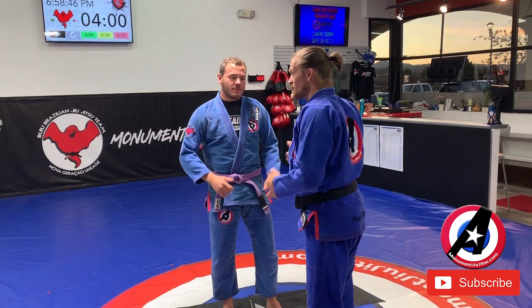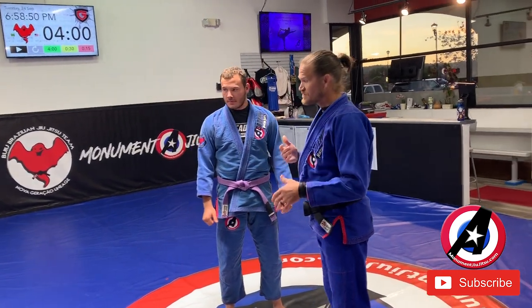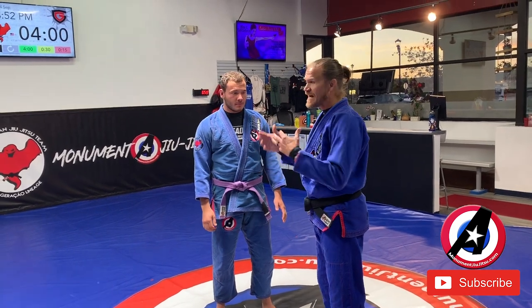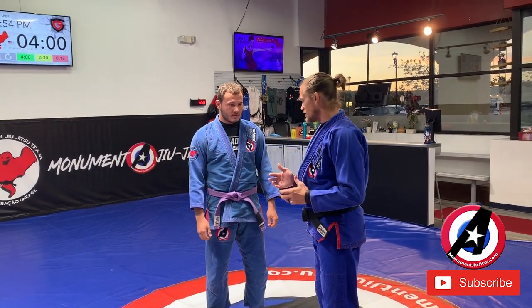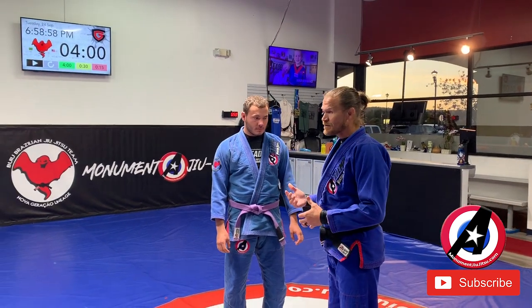Alright, this week we're doing arm drag. Last week we did arm drag from our knees and from sitting down like butterfly guard. This week, since you guys have a little bit of familiarity with it, we're gonna do it from standing and how to get a takedown from an arm drag.